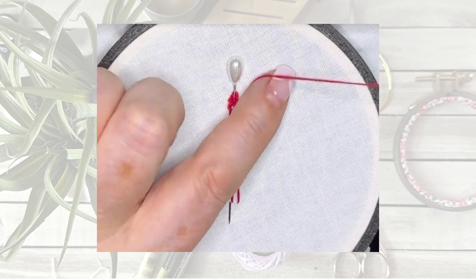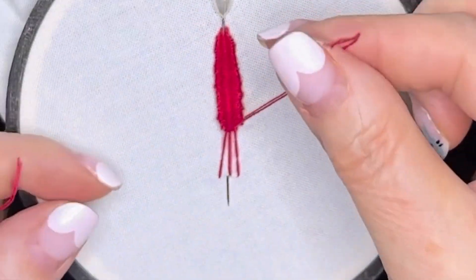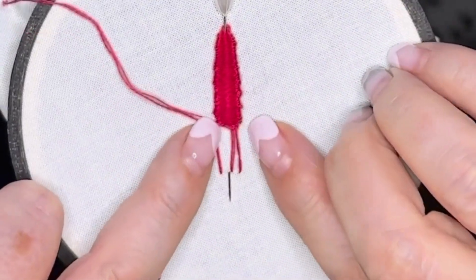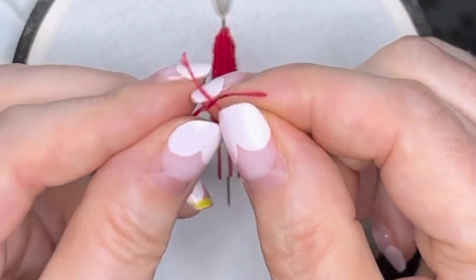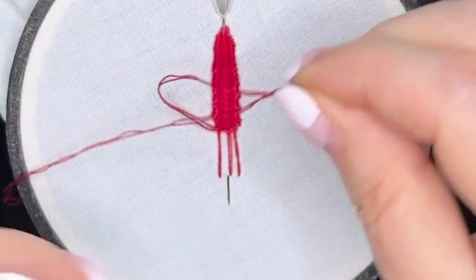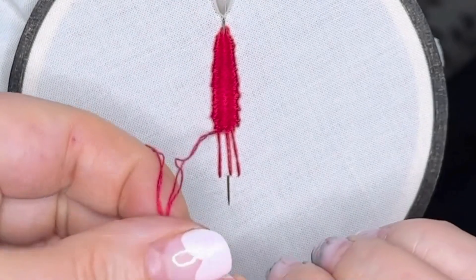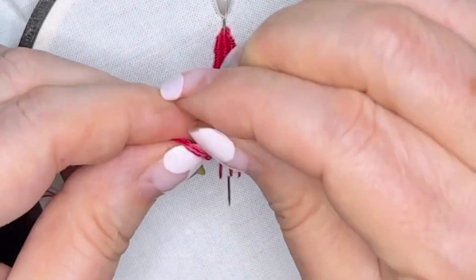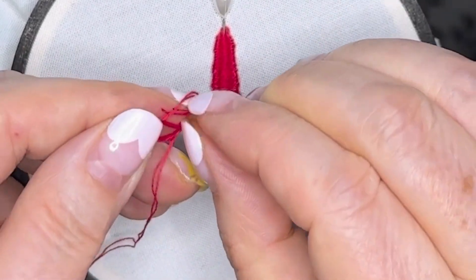Now this is an extra long picot, so what I'm going to say to you is, if you run out of thread, cut your thread, get another piece of thread and then just tie them together — knot them together. No one's going to see the knot, it's going to be hidden. So don't worry about the knot. I know so many people don't like knots, but sometimes you've just got to use a knot, whether you like it or not.